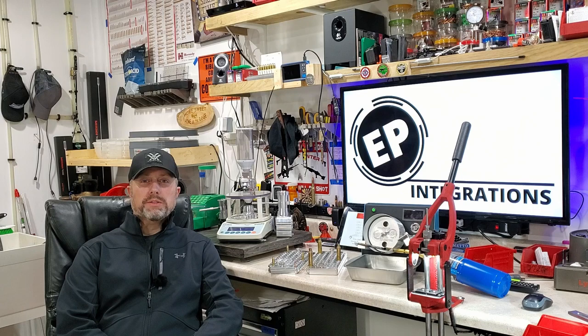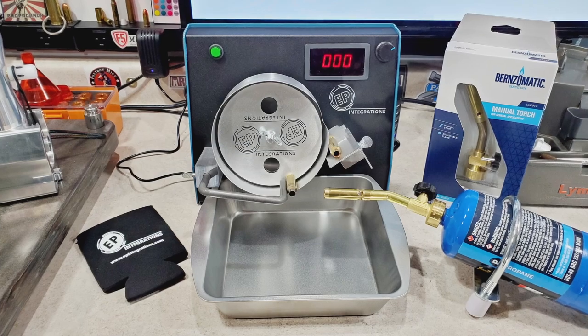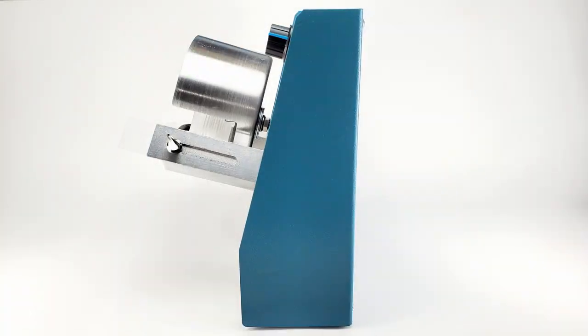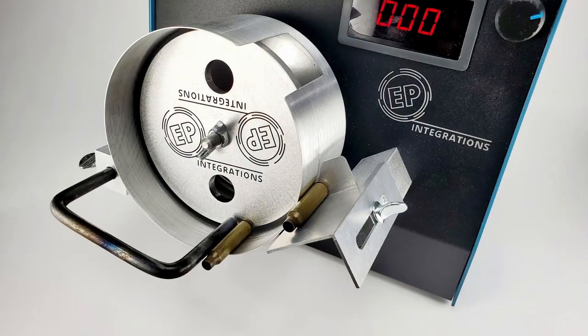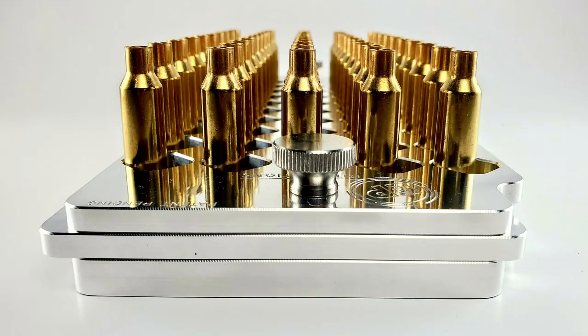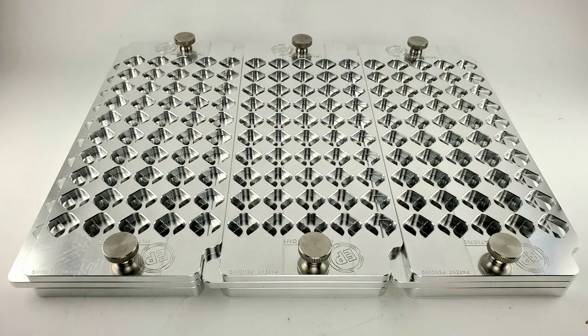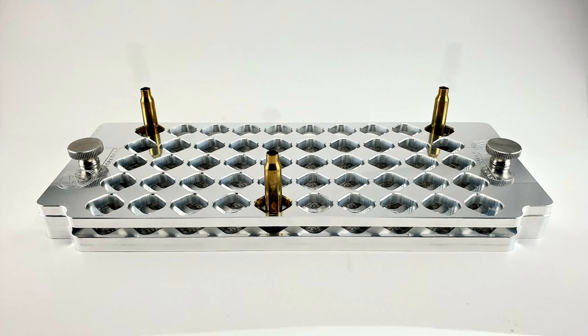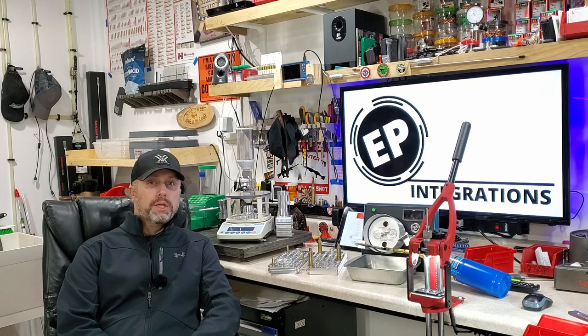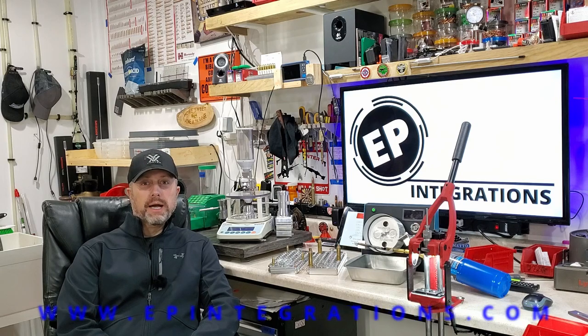The Start to Finish Reloading Series is brought to you by EP Integrations, home of the EP 2.0 brass annealer. They can anneal from 300 Blackout to 50 BMG and everything in between without having to add or remove any parts, and can adjust in less than 30 seconds from cartridge to cartridge. Also the home of the EP Integrations Lockdown Reloading Block — fully adjustable from just under 223 to just over 375 CheyTac, adjusting in less than one second. For further information, check out the description box below at www.epintegrations.com.